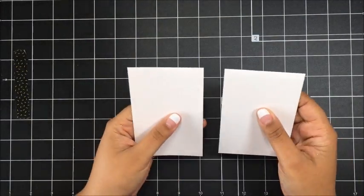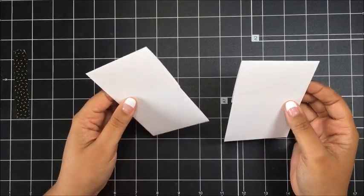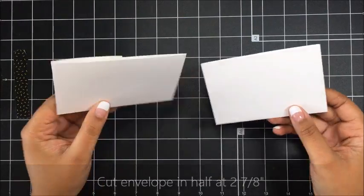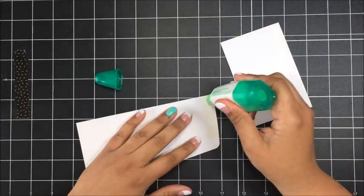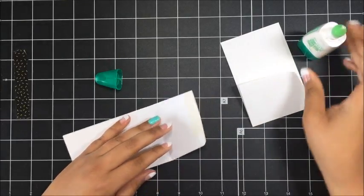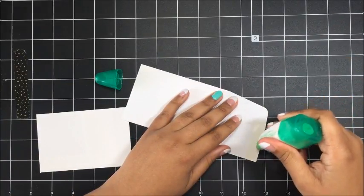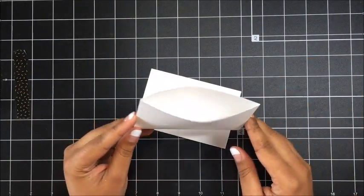To get started making this gift card holder, you want to take one of our medium whisper white envelopes and cut it in half. The measurement will be on the screen — you cut it in half and you've got two pieces to make two gift card holders. Then I'm going to flip this over, take some liquid glue, and seal up this envelope, and also go ahead and seal up the other one. Now you've got a fun little pouch that will hold our gift card insert inside.